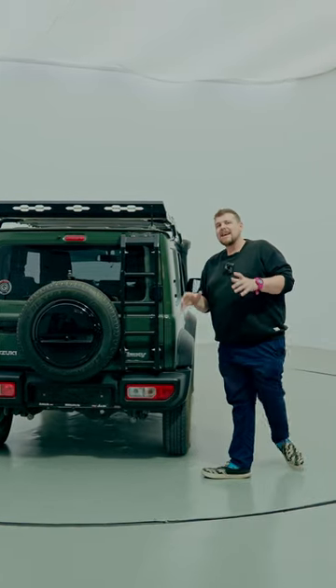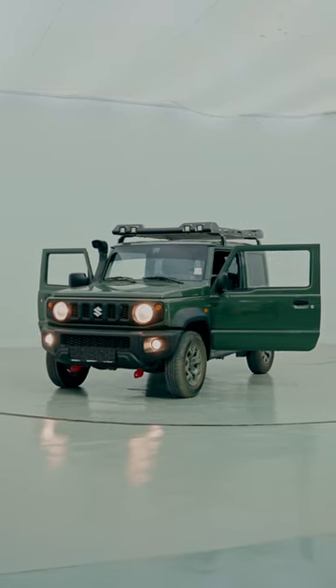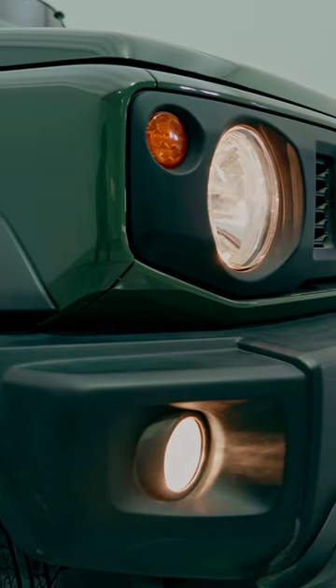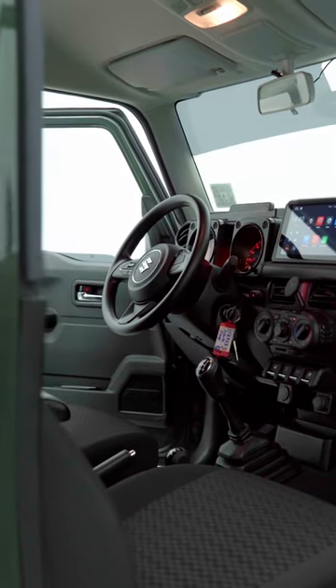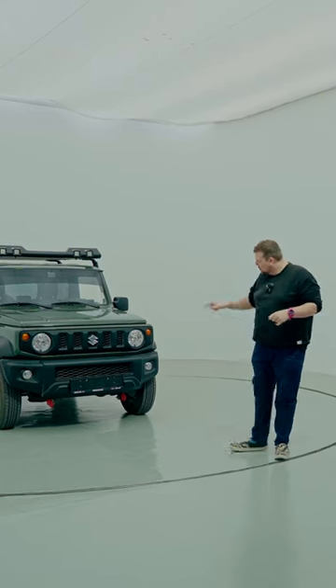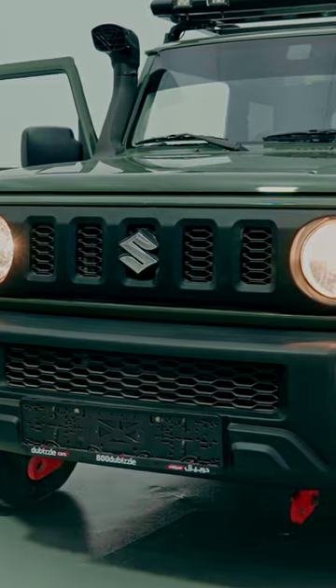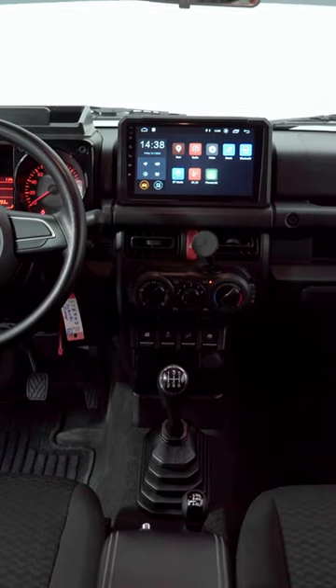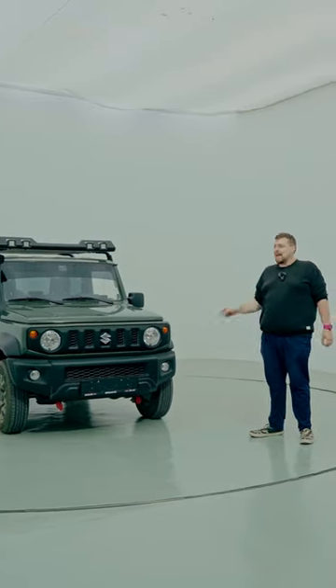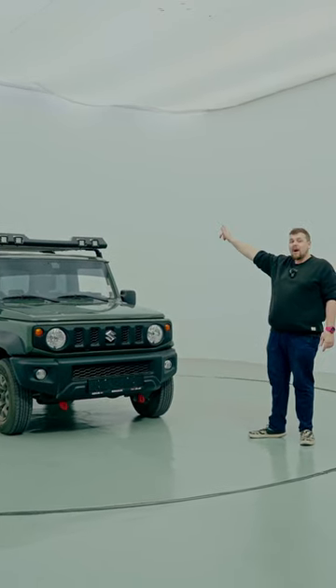I'll try that later because I think there's actually something that you may have picked up that I may have missed at the front, so let's spin it around one more time. Like I said, there was something you may have spotted at the beginning that I may have missed, and those are the two tow hooks at the bottom there. That is not a factory option — this car is kitted with them — and with this being a manual, theoretically I could use those tow hooks myself and pull them.